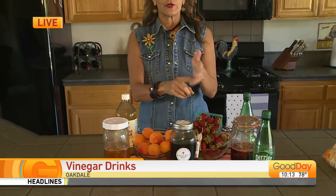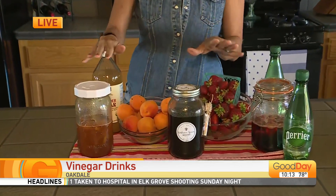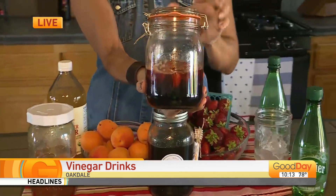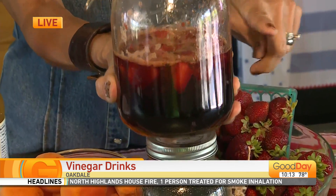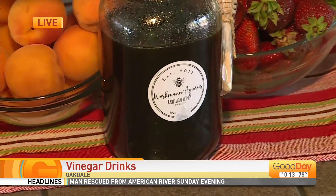Super simple to make, and the ingredients are just so easy. All you're going to do is take one part fruit, one part honey, and one part vinegar. So to this jar right here, I took about a cup and a half of strawberries — I sliced them up — and then I used a cup and a half of honey.